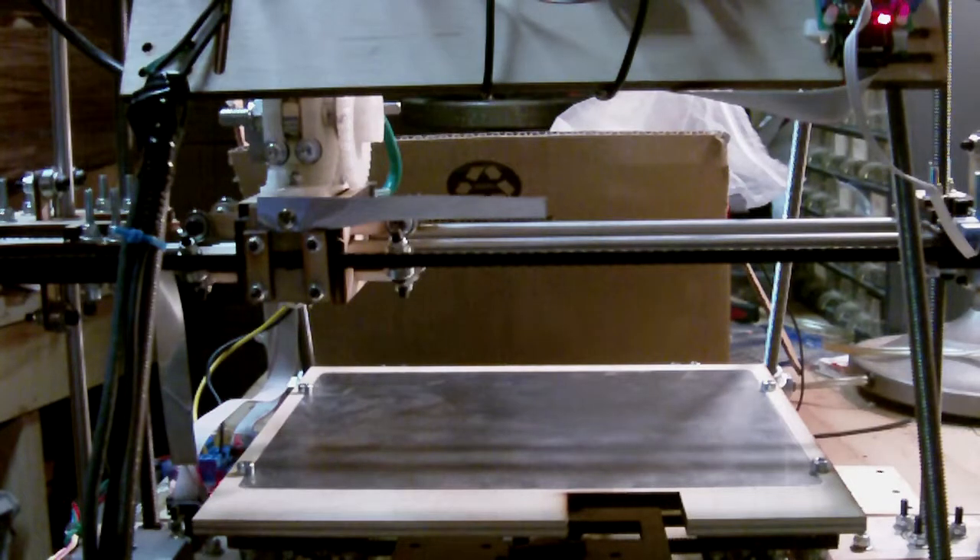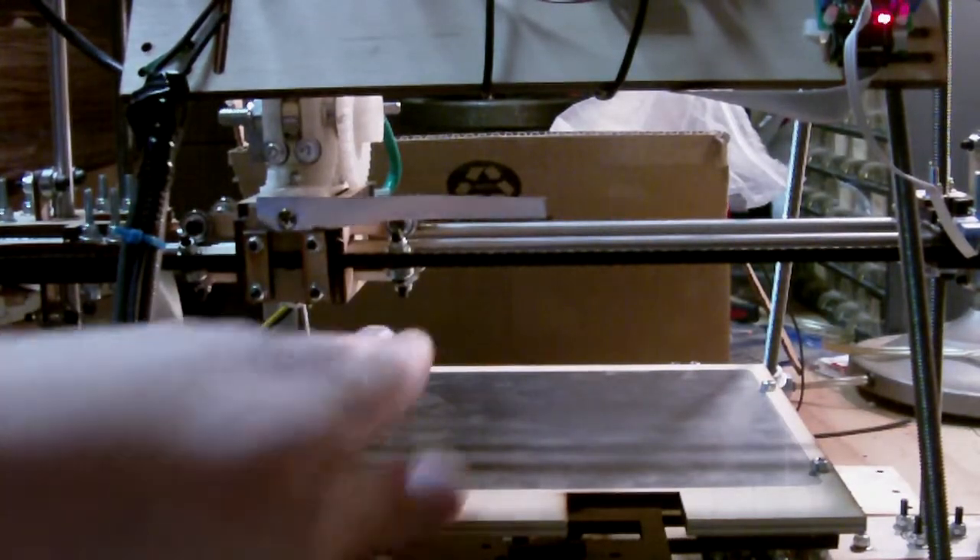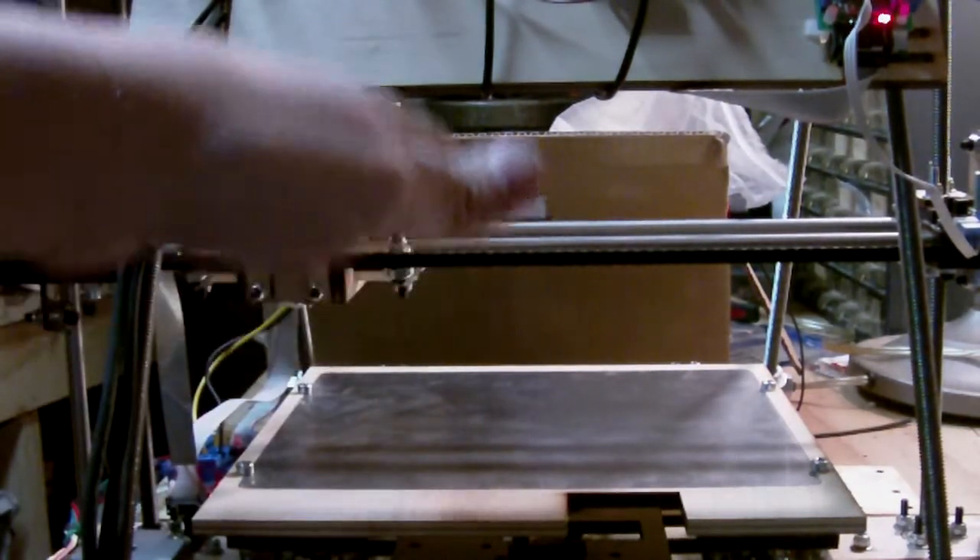We're going to test out the axis movement on all three axes. The X is side to side, the Y is the table, which will move back and forth, and the Z up and down.